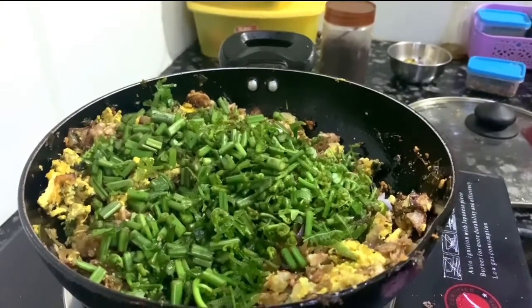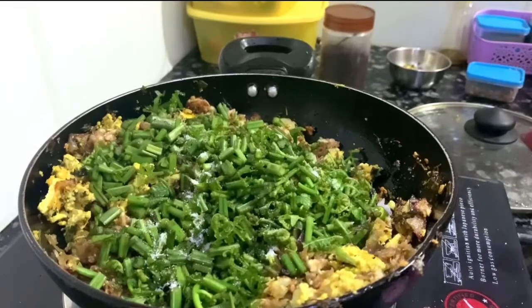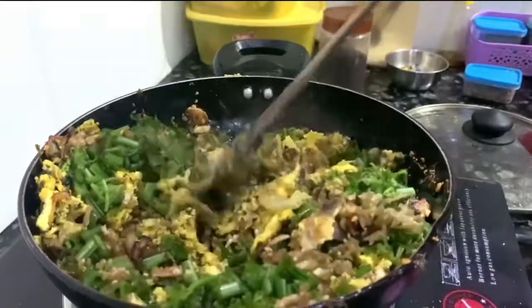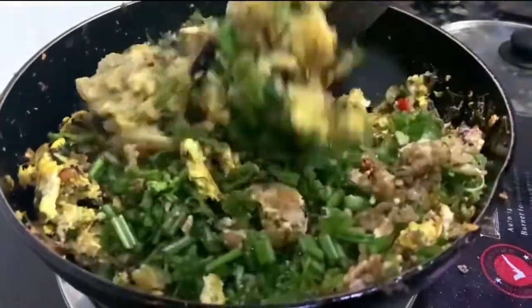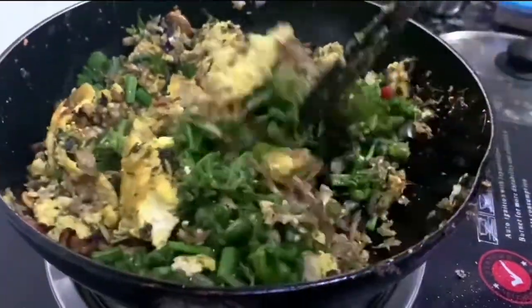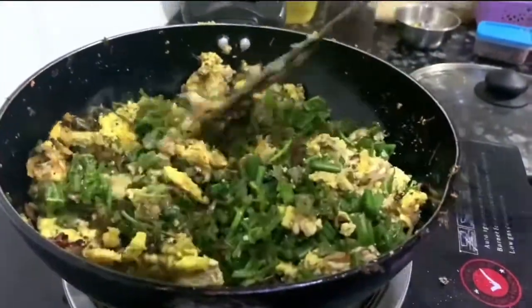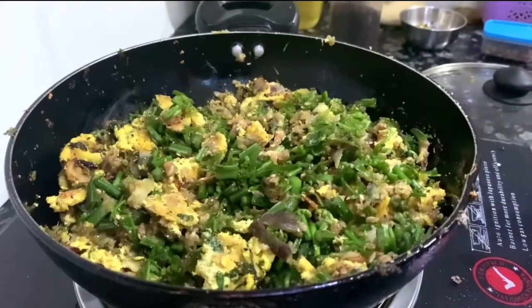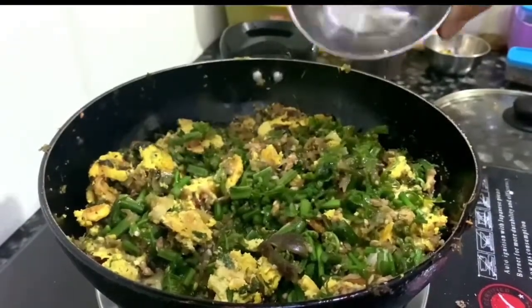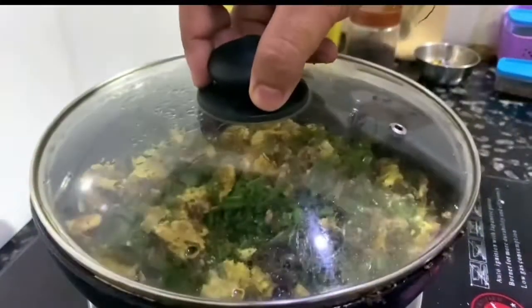I will fry it. I will do a cup of water, I will add water, I will add low flame.